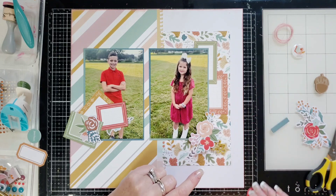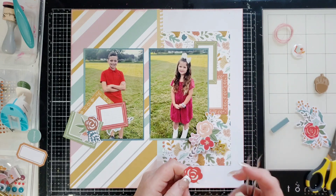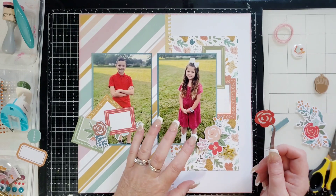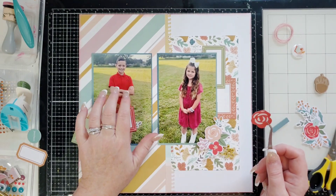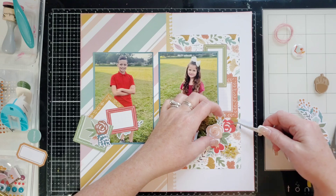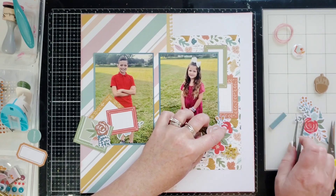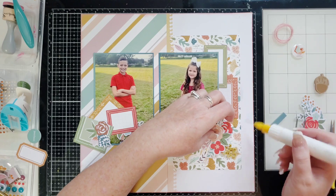I'm thinking I should add some more red. I love this collection — it's my favorite collection in the whole world — but I'm adding some red to match my great nephew's shirt, which I think is perfect since this collection came with red flowers.